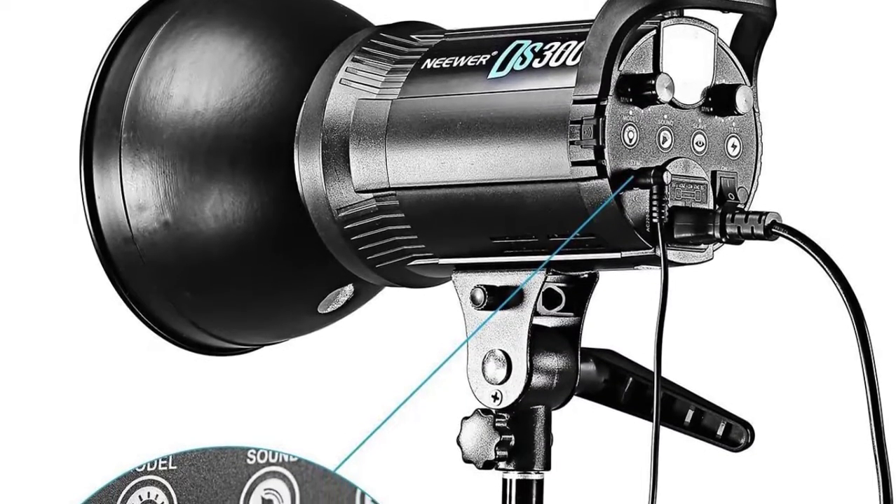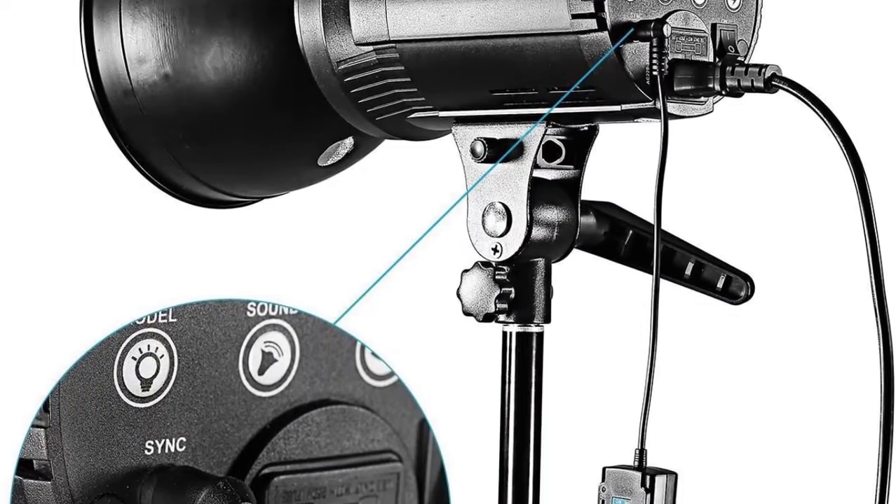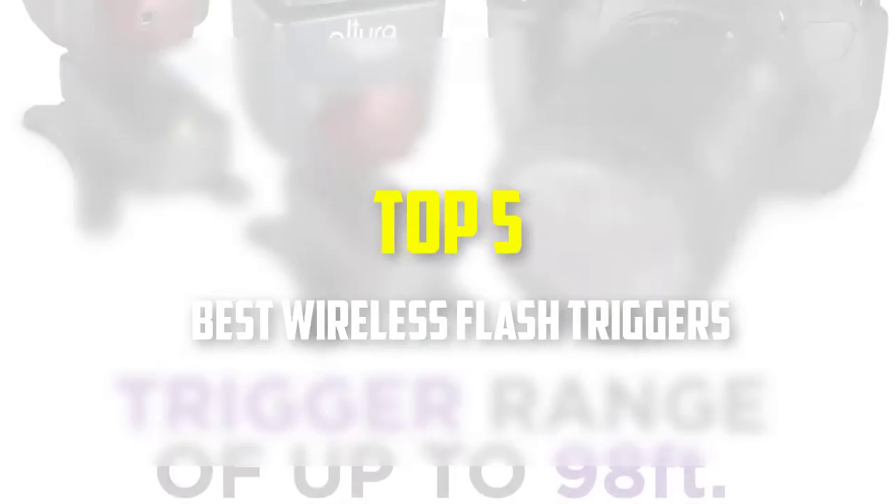Hello everyone, welcome back to our new video. In this video, I will give you more information about the top 5 best wireless flash triggers that are available on the market.